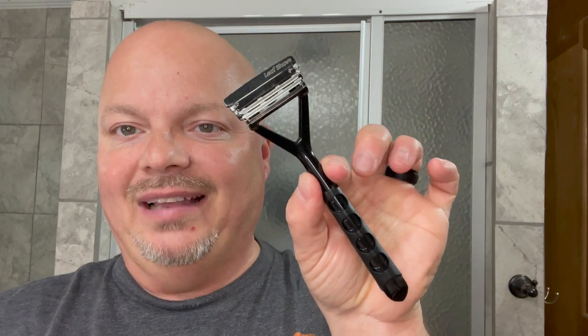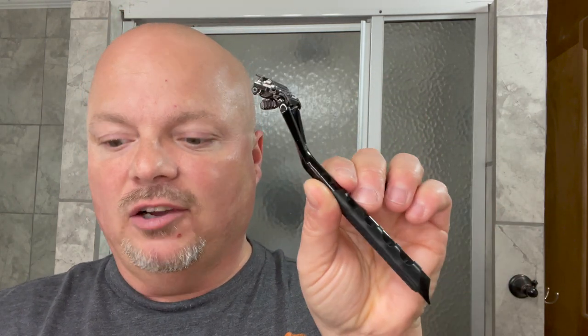I'm going to be using the Leaf today with two Astra SP blades loaded in it. Those blades have had two face shaves on them. I just snapped one in half and popped it in here. So if it starts feeling rough, we'll just change the blade. No problem at all.